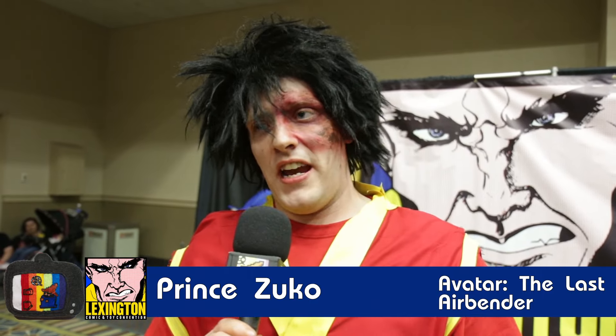I'm dressed up as Zuko from Avatar: The Last Airbender. I chose this character because he actually shows his scar from the outside of his own horrible past, and how he, throughout the whole show, surpasses his problems personally.